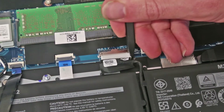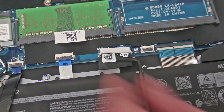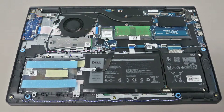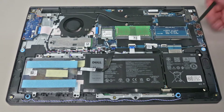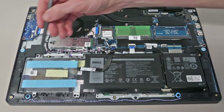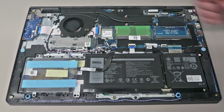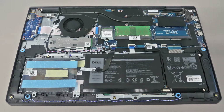With the laptop back removed and put to one side, we then want to just use the end of the pry tool to release the battery. We can then see the upgrade options available: two DIMM modules running at DDR4-2666, an M.2 slot, a 2.5-inch SATA slot, and an M.2 wireless card.